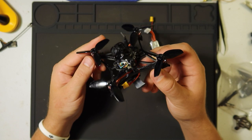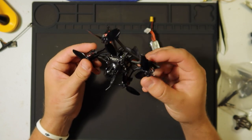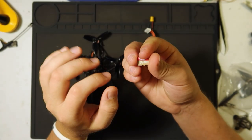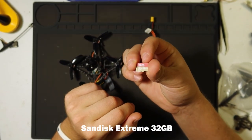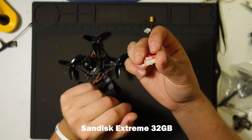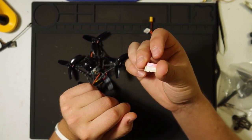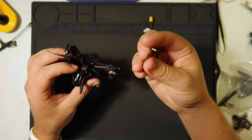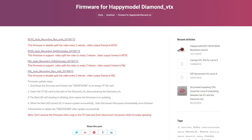It can do up to 200mW VTX transmission, and it has onboard DVR recording — yes, that is a micro SD card slot. I'm using a SanDisk Extreme 32GB. Make sure you're using 32GB or under; a 64GB may not work. Also make sure it's formatted before you put it in. The Happy Model website has firmware downloads you can load onto the SD card to update your VTX and recording software.